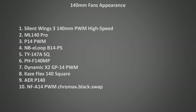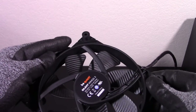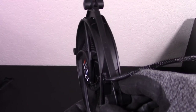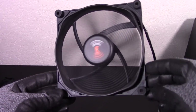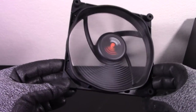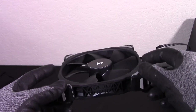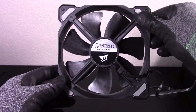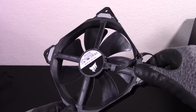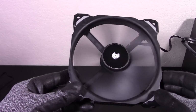My favorite looking fan of the bunch is the Silent Wings 3. It just has a really interesting, aggressive look with the ribbed fan blades, shiny black plastic, and orange accent colors on the front and back middle. The orange in the middle also looks quite nice when it's spinning. My next favorite is the ML-140 — it's made of very solid black plastic with some gray accents in the corner, some interesting patterns on its sides, and a classy Corsair logo in the middle, which looks great when spinning.